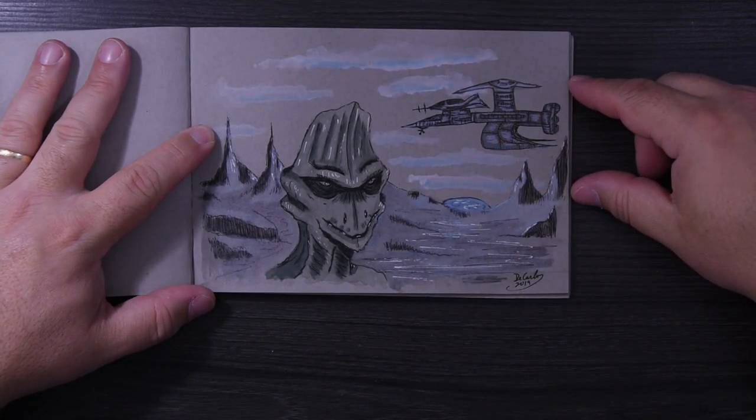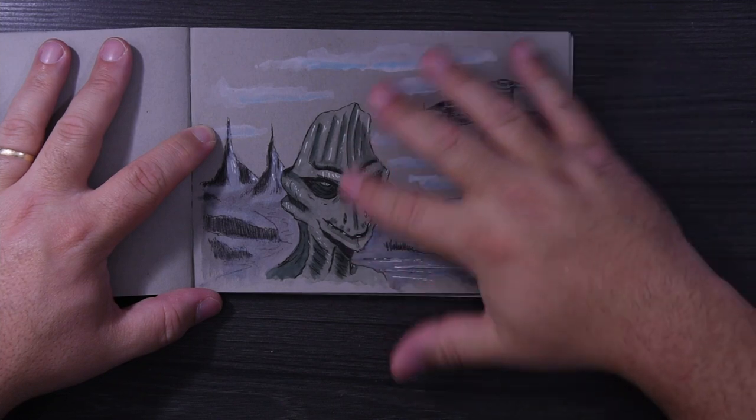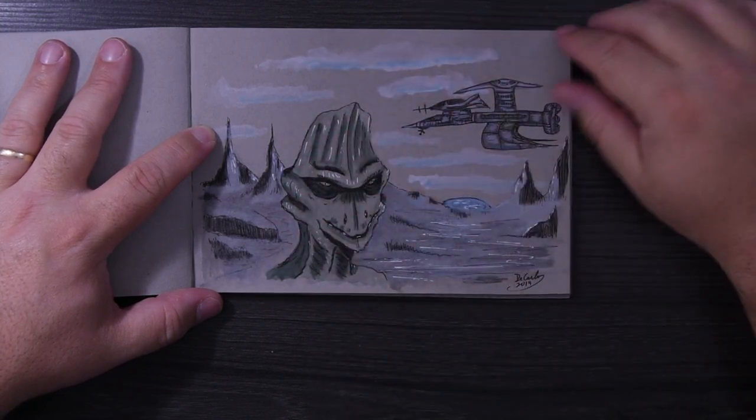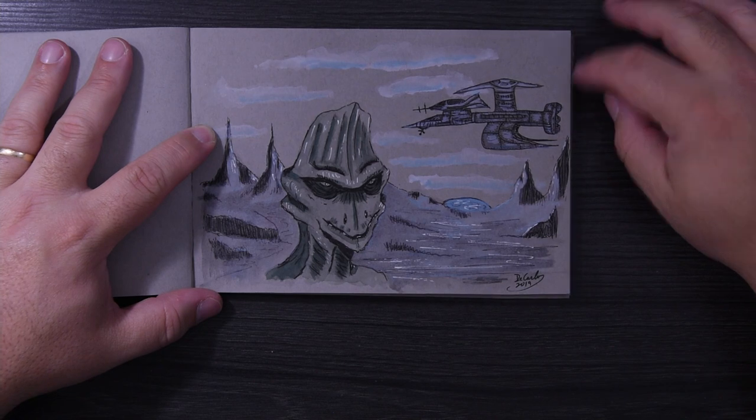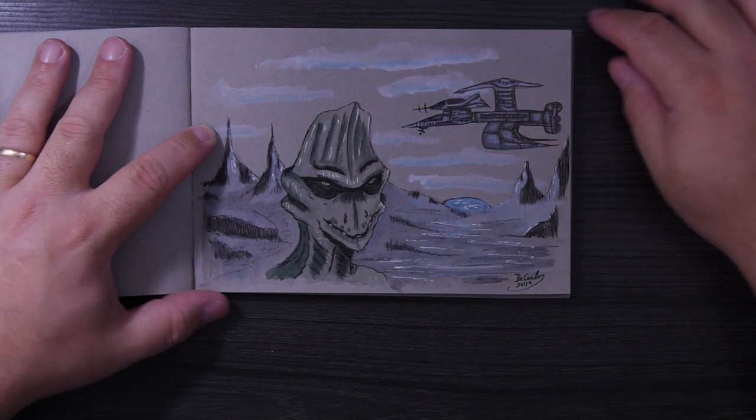I don't remember where this came from, but I know it was inspired by someone who had something similar — a land with some weird creature on it. So I did that and then added a spaceship in there, and that's that.